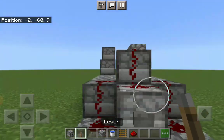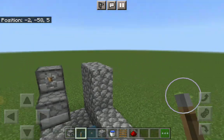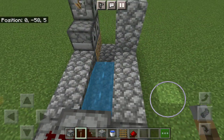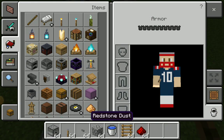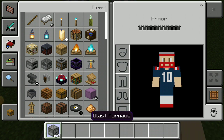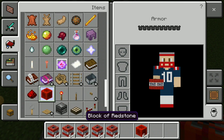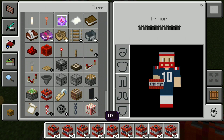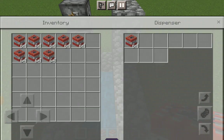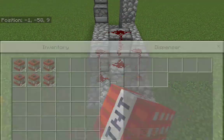Then you put the stone button on there, and then you put — well actually now I can just put the TNT in there. So this should be a pretty good cannon. I'm not gonna put that much TNT in there, just maybe like one in each cannon. I wouldn't want to accidentally press it.